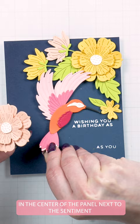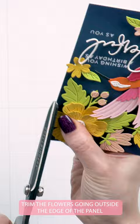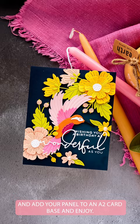Surround the hummingbird using flowers — these are the Spellbinders Club Blooms for January 2023. Trim the flowers going outside the edge of the panel and add your panel to an A2 card base.